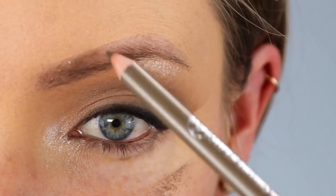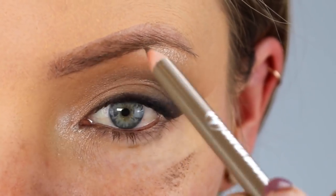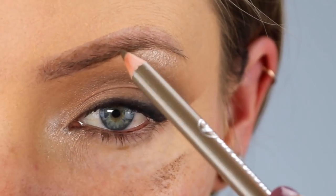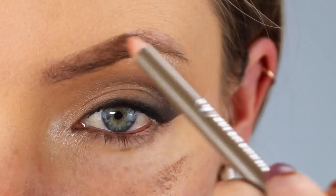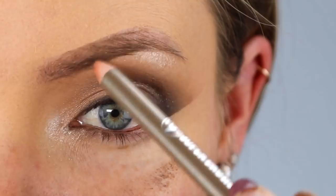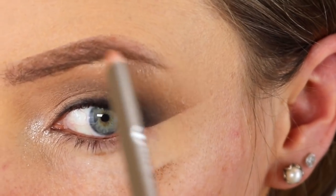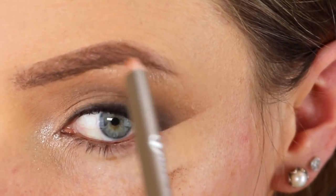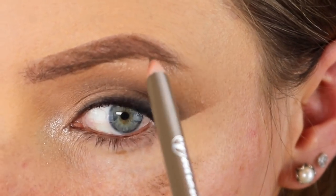Now moving on to brows — I'm obsessed with this brow pencil. It is absolutely amazing and for the price point you cannot go wrong. The brow pencil I'm using is called the W7 Super Brows Super Definition Eyebrow Pencil in the colour Blonde. As you can see the pencil is so pigmented — you barely have to touch your eyebrows and you get so much pigment. You just press really lightly and gently fill in your brows. I'd actually say this is one of the best eyebrow pencils I've ever tried.